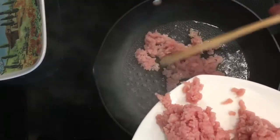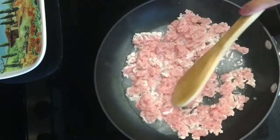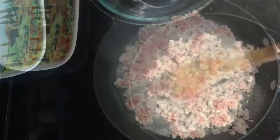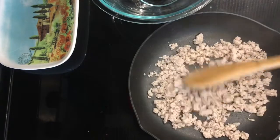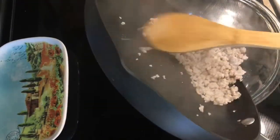Then heat up the saucepan on medium-high with three tablespoons of water, bring to a boil, and drop the ground pork in. Keep stirring for about three to four minutes until the water evaporates. Place the pork in a bowl and set aside.